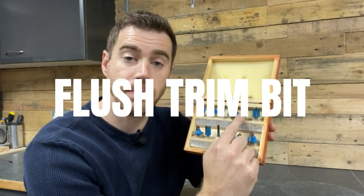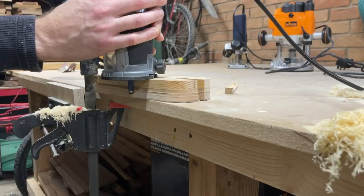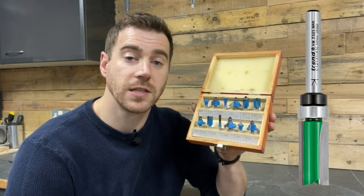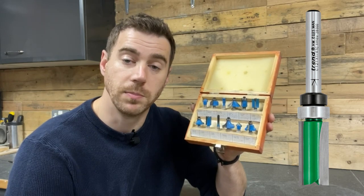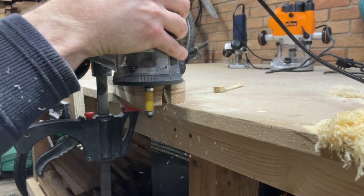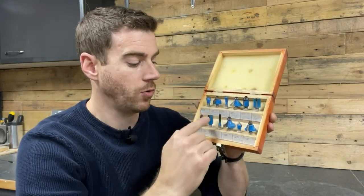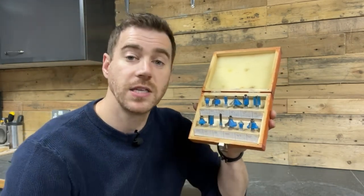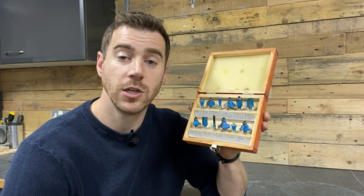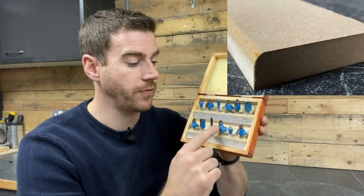These are called flush trim bits. This one has the bearing mounted at the bottom which will run along a template underneath your workpiece, and you can also get ones with a bearing on the top so you can use a template on top of your workpiece. Flush trim router bits are fantastic for template work and flush trimming two pieces together. These other ones are also bearing mounted and provide different edge profiles. The bearing runs along the edge of your workpiece and depending on how deep you set your bit you'll get a variation of the shape — from a cove, Roman OG, round overs and chamfer.